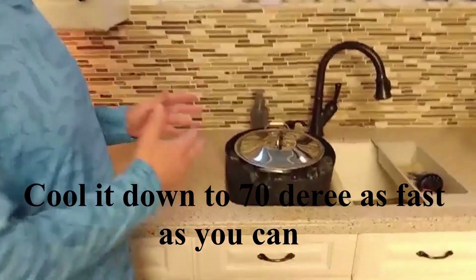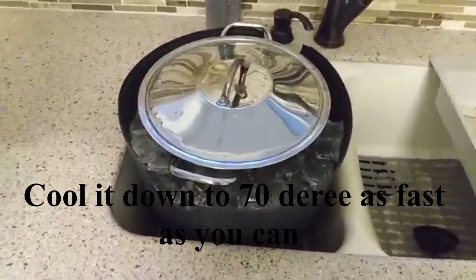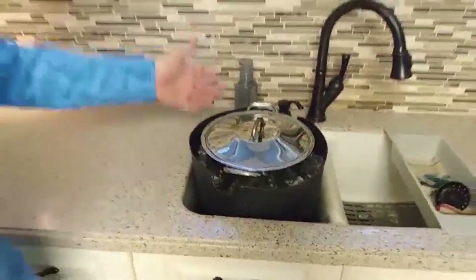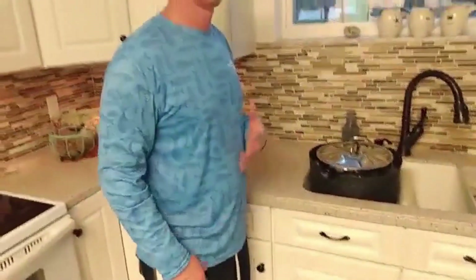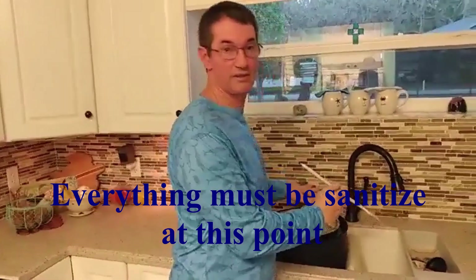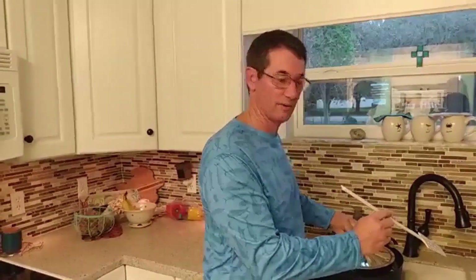The 60-minute boil is over. Now the thing you have to do is chill it down as quickly as possible — you want to get it to 70 degrees just as rapidly as you can. One way of doing it is an ice bath; some people use another method called a wort chiller. At this point, everything that touches this has to be sanitized — you can't use the metal ladle that you've been using to boil with.